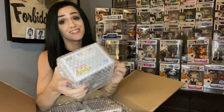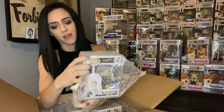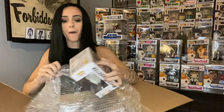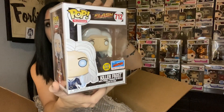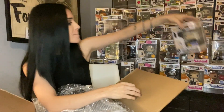Moving right along, our second bad boy is - so much plastic wrap today, that's what happens when you buy so many pops. Our second bad boy is Killer Frost glow-in-the-dark New York Comic-Con exclusive from The Flash. This is another fire piece - wow!